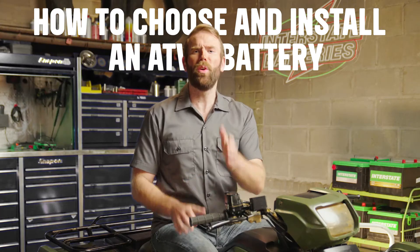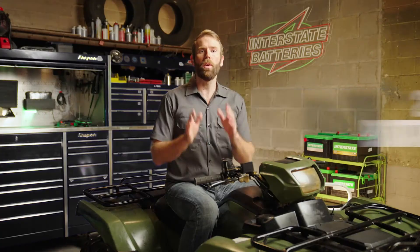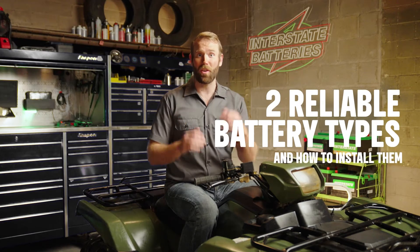When your ATV needs a new battery, you've got to replace it fast so you can get back out on all terrains again. We got you. Here are two reliable battery types and how to install them.